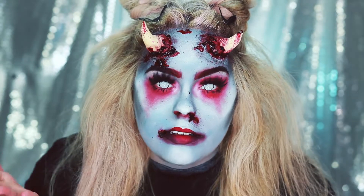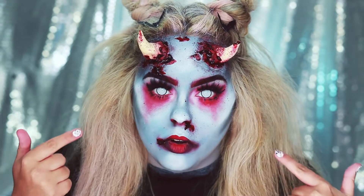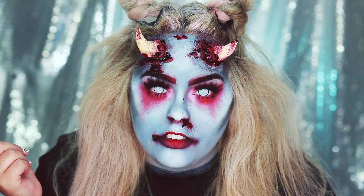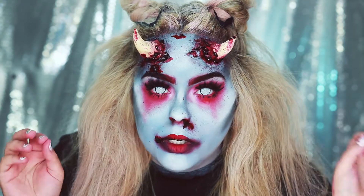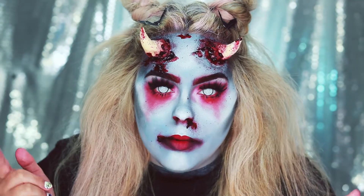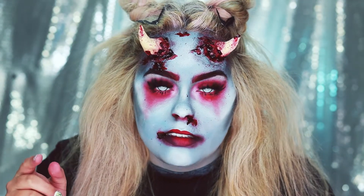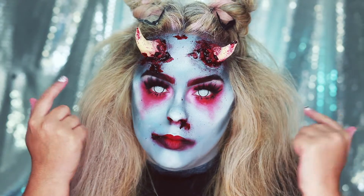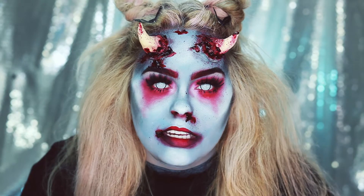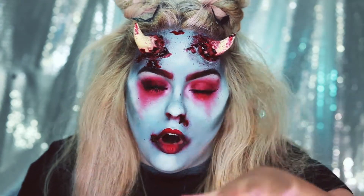Trick or treat and happy Halloween! Today's video is going to be this devil look for you guys. I made these devil horns out of Model Magic and I think this look came out pretty cool. The contacts I'm wearing are from PinkyParadise.com — they're the white mesh ones with the black outer rim. They're actually really comfortable except you can't really see when you look into light; everything's foggy.